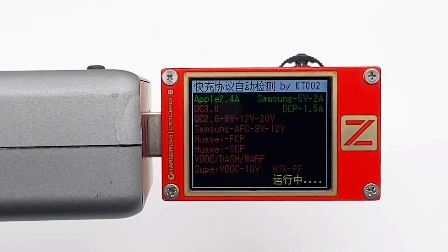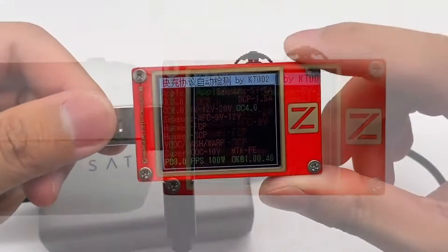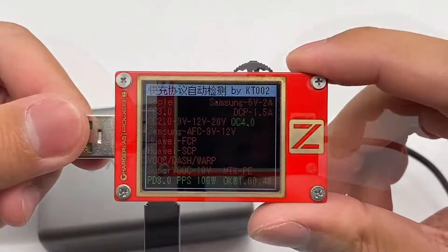Using the ChargerLab PowerZ tester to see the details — it supports 100W charging and 5A PPS.